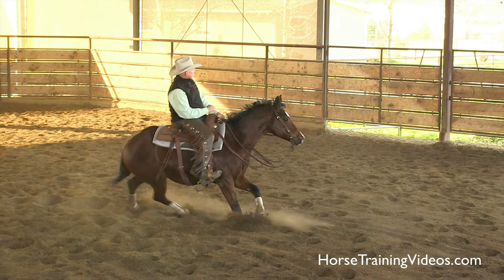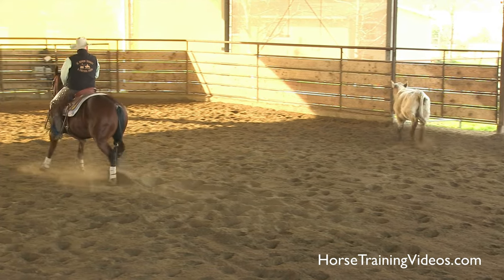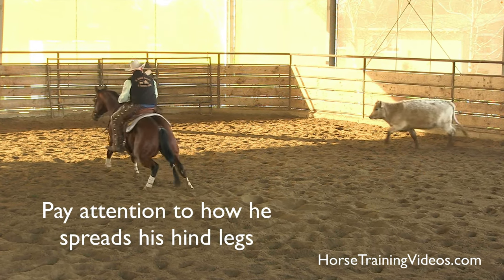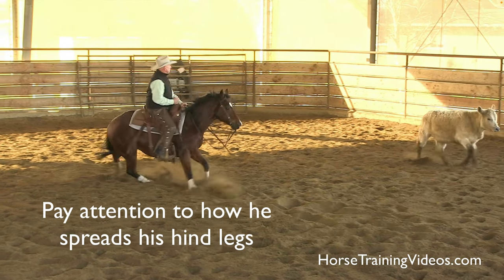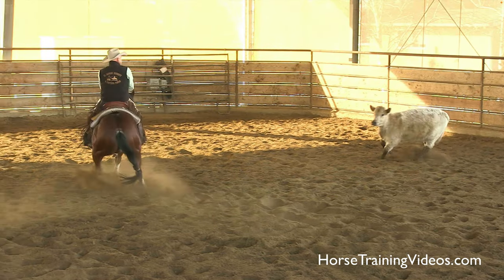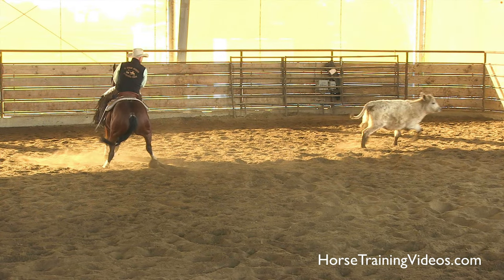Let's see how catty this horse moves. Grabbing the ground strong, moving his front end clean. Pay attention to his hind legs, because this is what's important. Watch how he spreads them. See how far he spread his hind legs right here? Look at the distance between those hind legs.